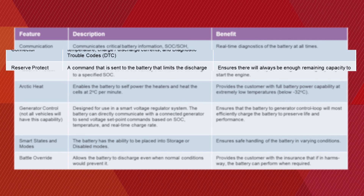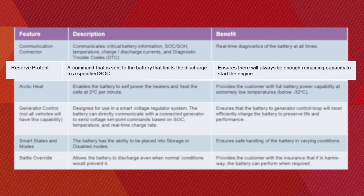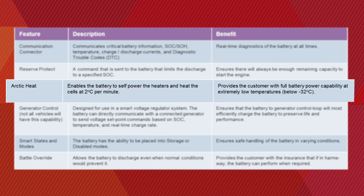The Reserve Protect feature is a command sent to the battery which limits the discharge to a specified state of charge, ensuring there will always be enough remaining capacity to start the engine. The Arctic Heat feature enables the battery to self-power the internal heaters to heat the cells at 2 degrees Celsius per minute, providing full battery power capabilities at extremely low temperatures, below negative 32 degrees Celsius.